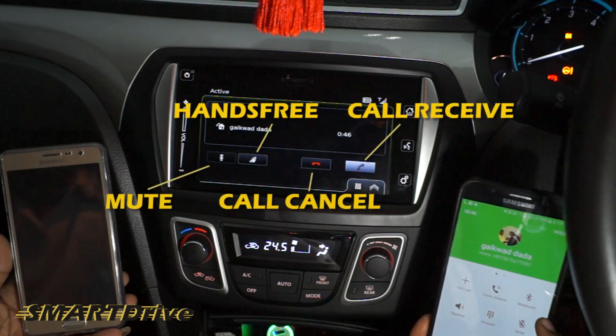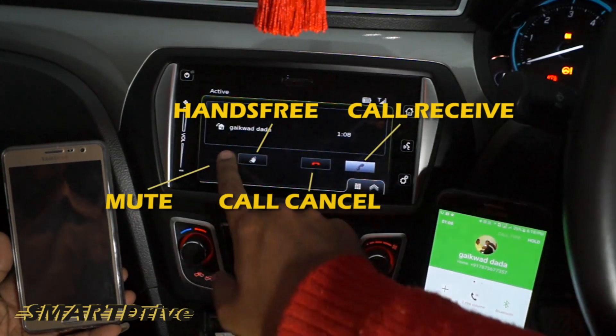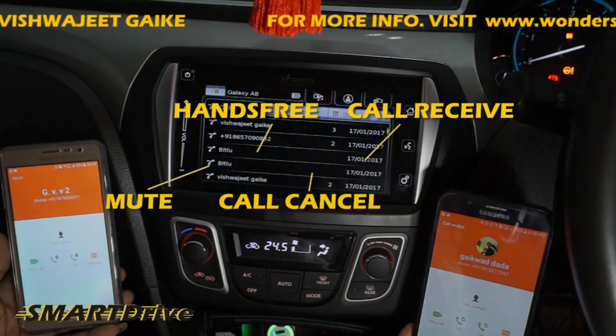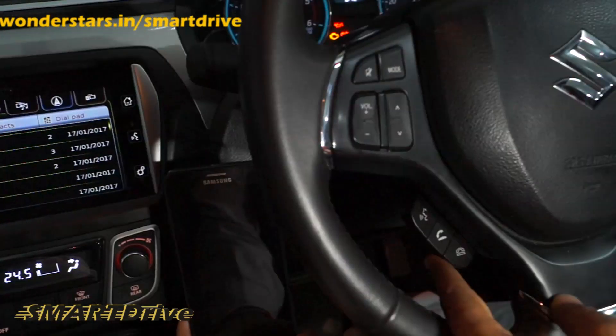The mute button is available on both the phone and the car panel. You can cancel your call anytime using the phone, the display panel, or the steering-mounted control — just press the designated button.